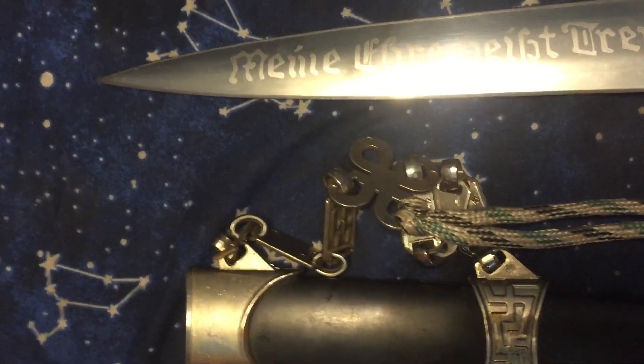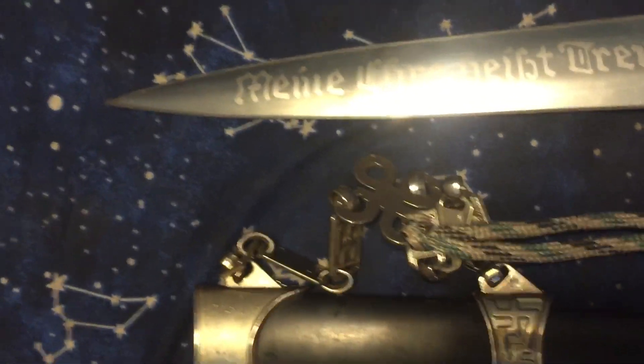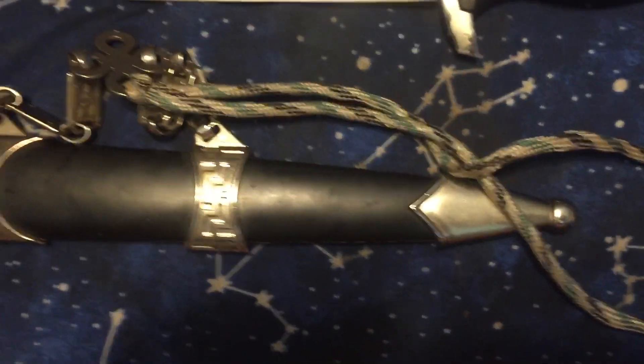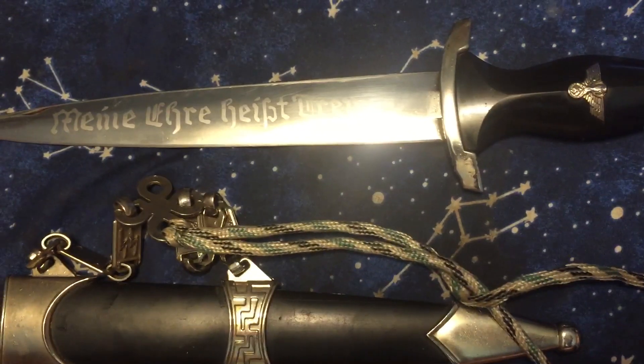That's my Basilar or Basilard or Holbein dagger replica. I hope you enjoyed this video. Please like and leave your comments. If you'd like, subscribe to this channel, share this video, and thank you — may God bless you.